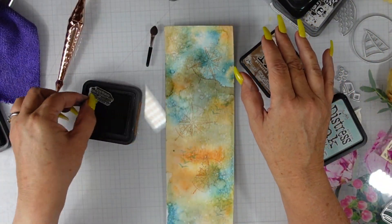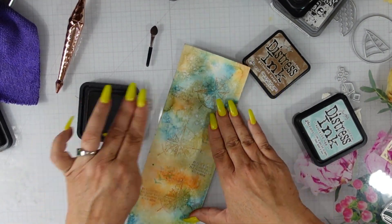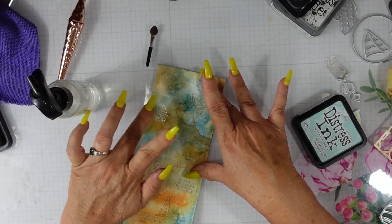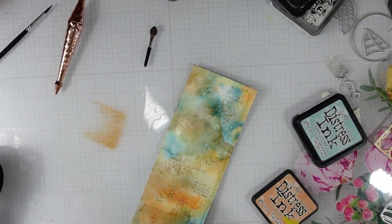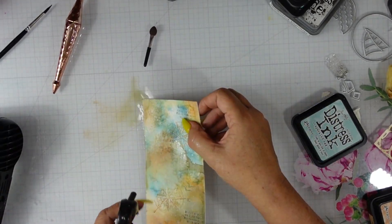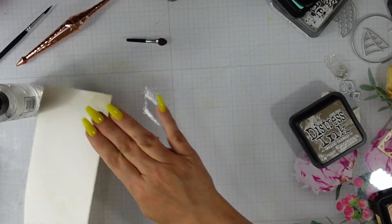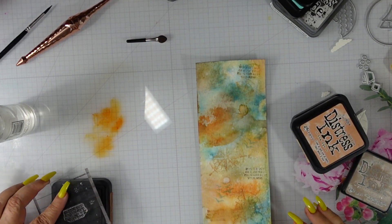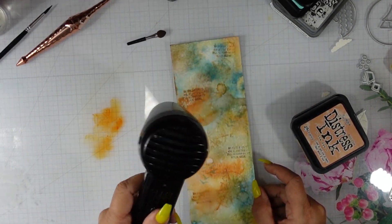I stamped some seagulls using speckled egg. I made a mistake — my stamp was upside down — but we're going to fix that. I used gathered twigs to stamp one of the sentiments, but to erase the upside-down stamping I spritzed it with water and used my finger to rub it off, since this is water-reactive ink. Now I just need to add some color back to that area by ink smushing, then I'll stamp the sentiment the right way, use water to distress it, and dry it.